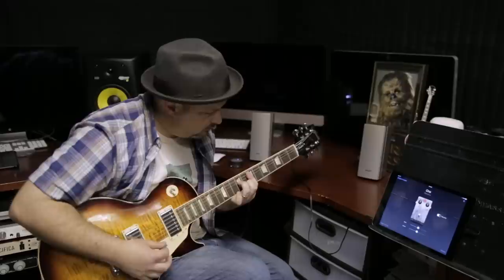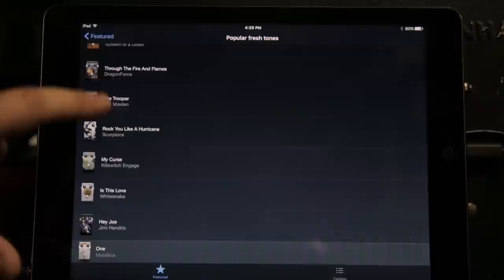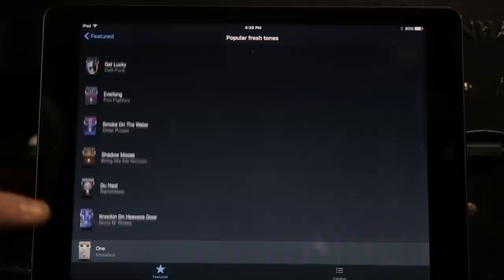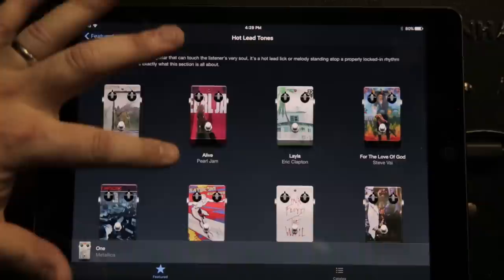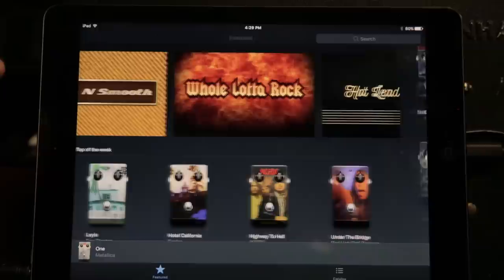All right, so there's a see all function here — let's click that. Now we've just got a list of classic songs: The Trooper by Iron Maiden, Hey Joe by Hendrix, Hysteria by Muse, Come As You Are by Nirvana, Knocking on Heaven's Door, Everlong, Get Lucky — all these different options, which makes it really fun, just right at your fingertips. Hot lead tones: Pearl Jam, Steve Vai, Gary Moore, Joe Satriani, Lenny Kravitz, Megadeth, Van Halen, Santana — so much to choose from.